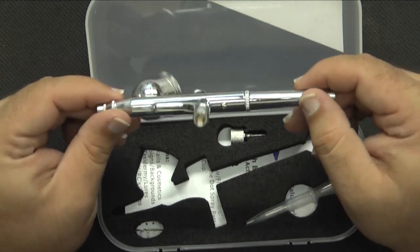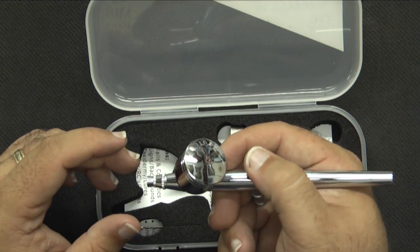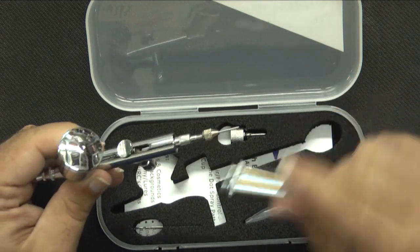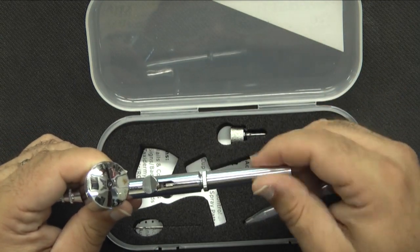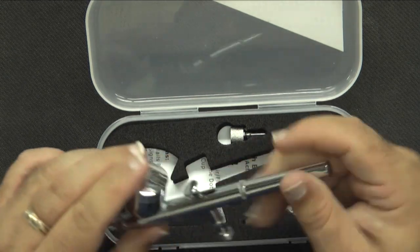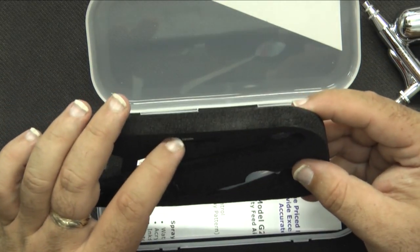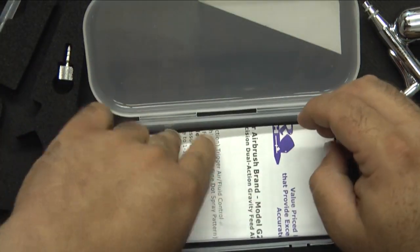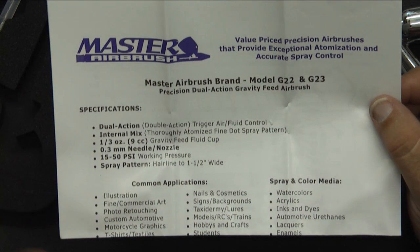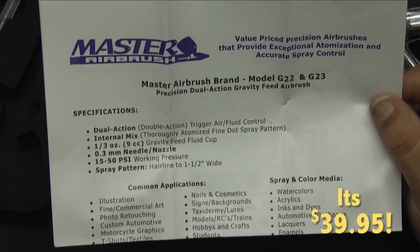The dual action's a little bit different — that's not bad. It's a gravity feed. Again, I have no idea what I'm doing, so I don't know if that's a good thing or a bad thing, but it looks like a good thing. You get the same setup as the other one — a screwdriver, the nozzle for the hose, and the eyedropper. The instructions say Master Airbrush — so that is the G22 model from Master Airbrush. Go look up what TCP Global sells the Master Airbrush G22 for and you'll see what kind of savings you're getting from Amazon. Dual action, 15 to 50 PSI, hairline at an inch and a half wide. They also include a parts diagram with all part numbers, so when you break something you can go order more.